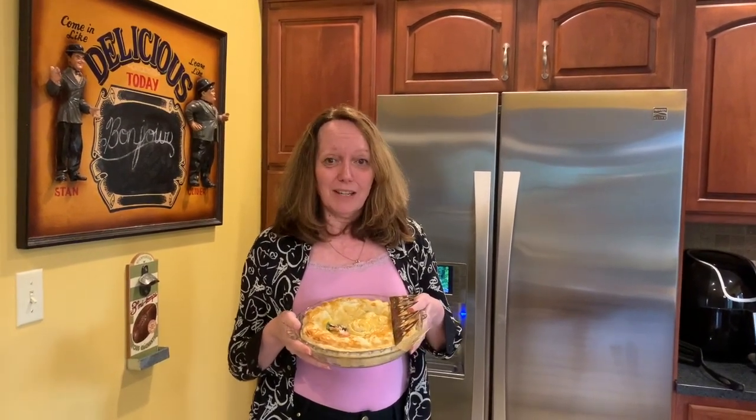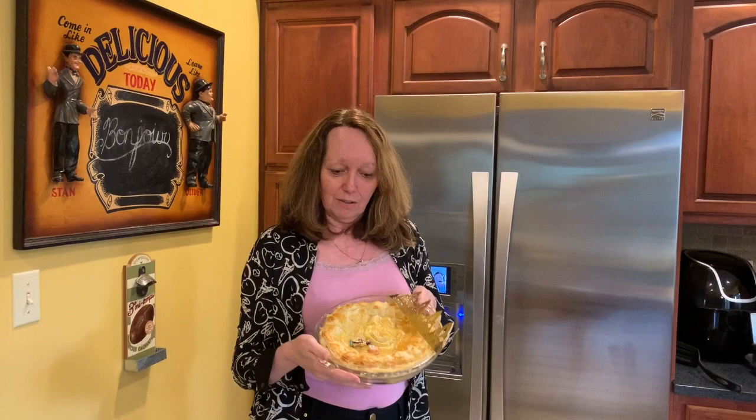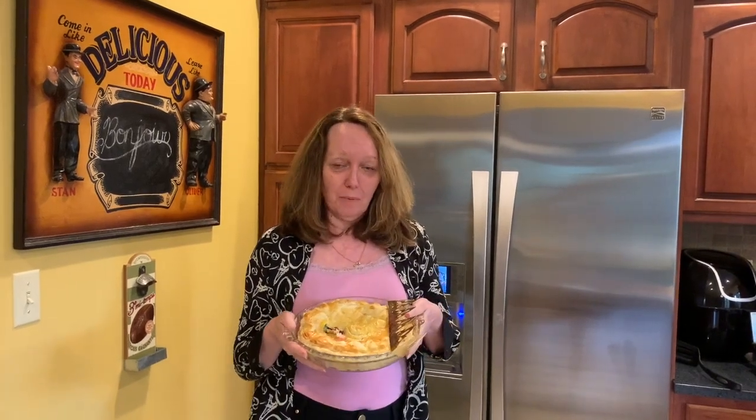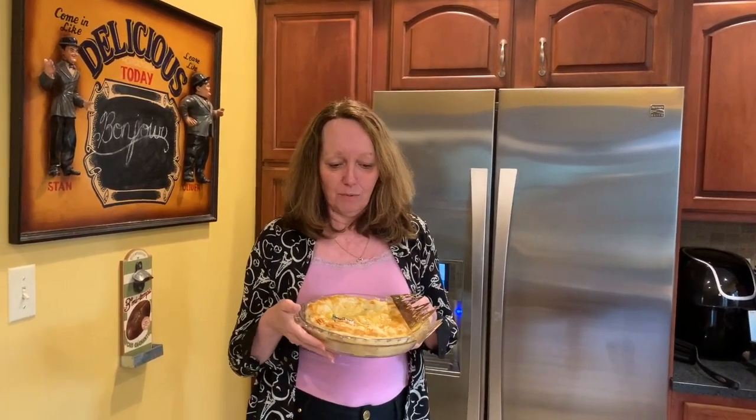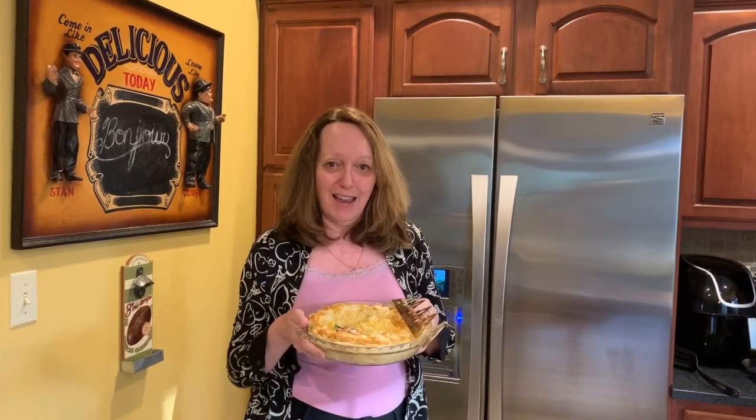We usually cook the Galette des Rois at home and we have a little celebration about it. We ask the youngest child of our family to go under the table and tell who will get which portion of the cake.